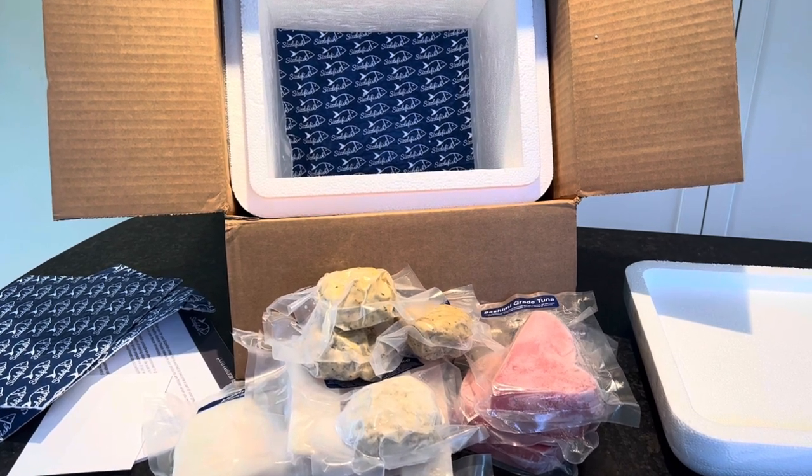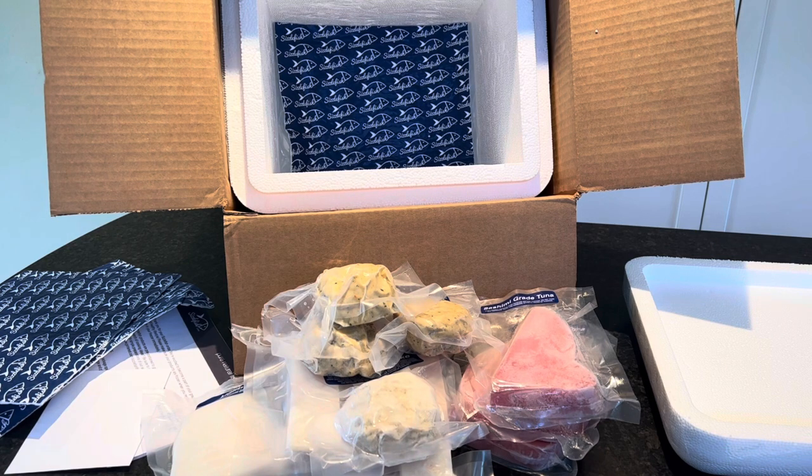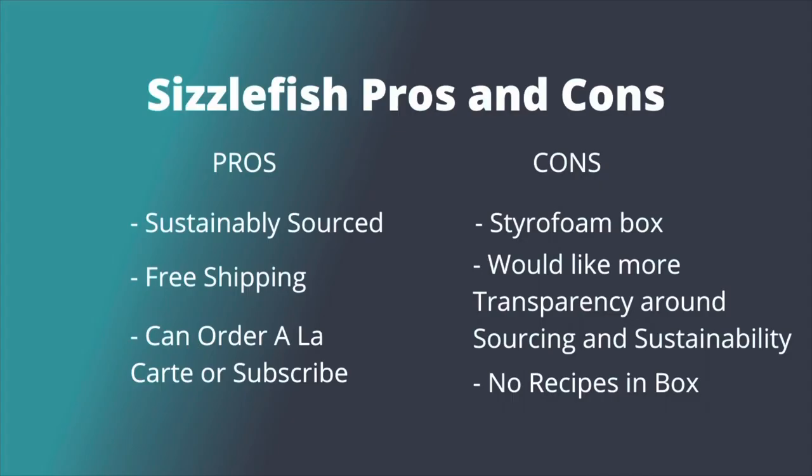All seafood comes out of the sea, goes onto a boat, and is put on ice — it is frozen right away. Unless you're out there waiting for the boat, your seafood is frozen at some point during the whole process, no matter if it's coming off the boat or passing through warehouses going to grocery stores. So make sure that when you receive it, it's vacuum sealed and flash frozen and you will have fresh seafood every time.